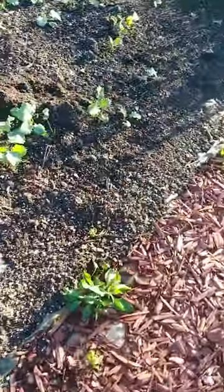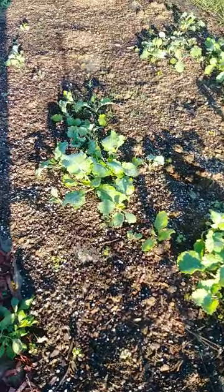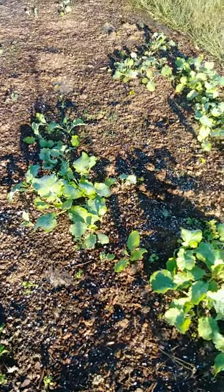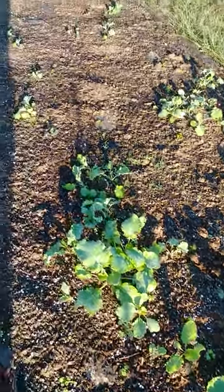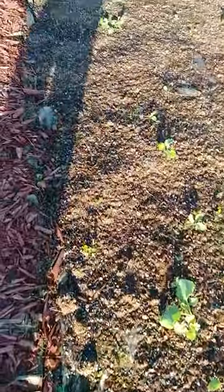I just wanted to share the greens bed. Some of you remember that I had laid out some brown paper before I planted this. I added dirt on top of the brown paper. Most of the brown paper is already disintegrated — you can see holes and dirt coming through it, and a lot of the roots have already gone through.